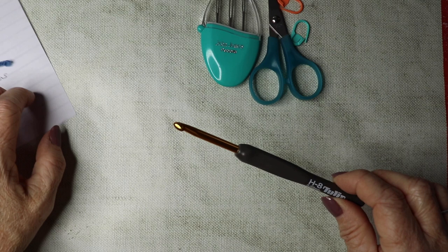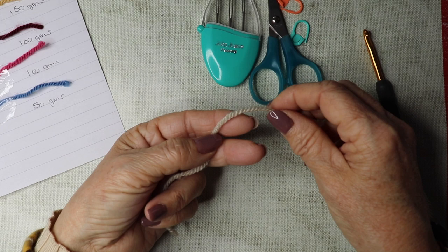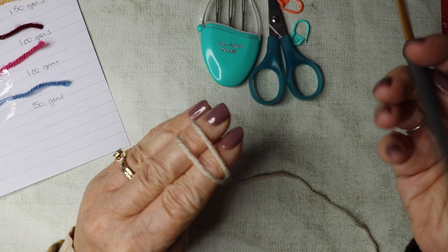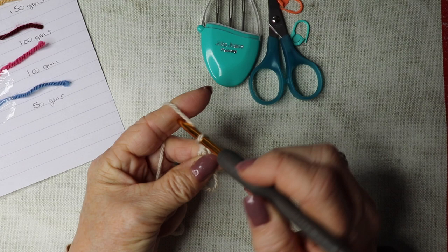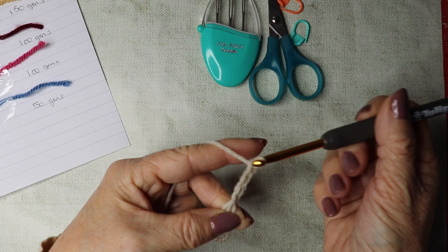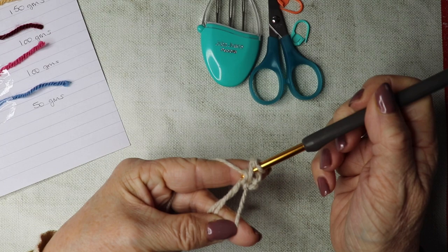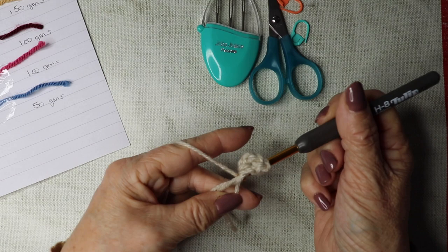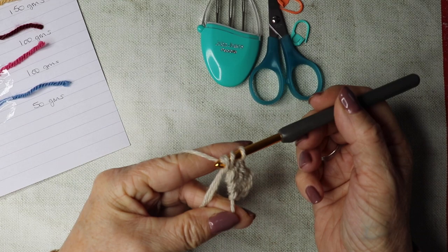We're going to start with our main shade A and begin with a magic circle. I do have a tutorial if you need to refer to it. I'm going to chain three — one, two, three — and that counts as our first treble. Then yarn over and into that magic circle do four more trebles, so yarn over, insert your hook, yarn over, pull through, yarn over, pull through, and again — giving us five trebles in total.